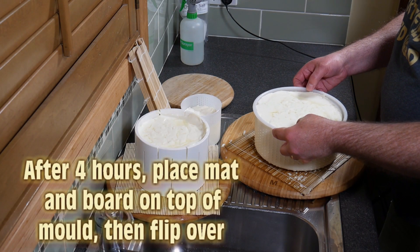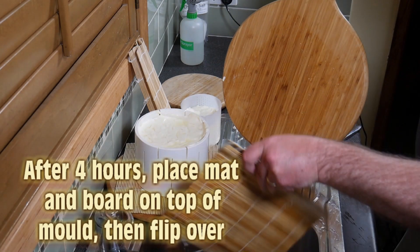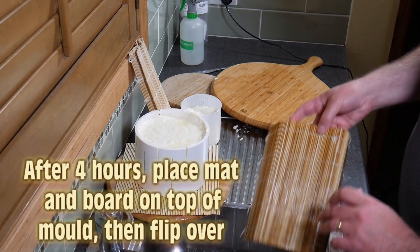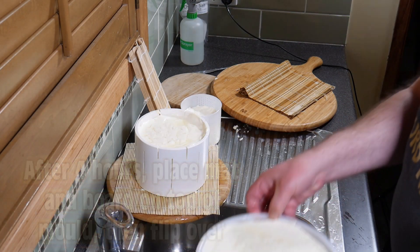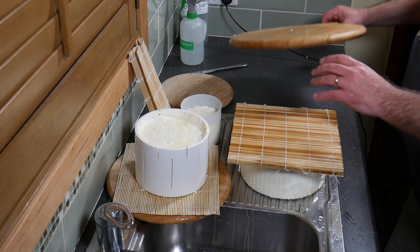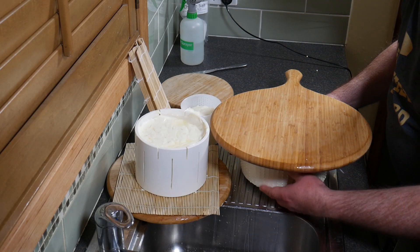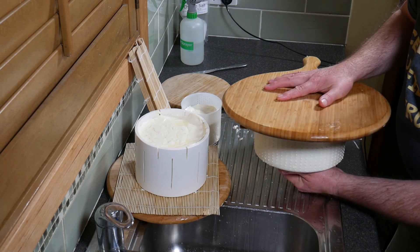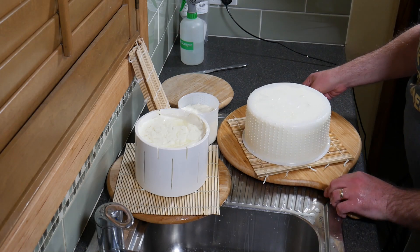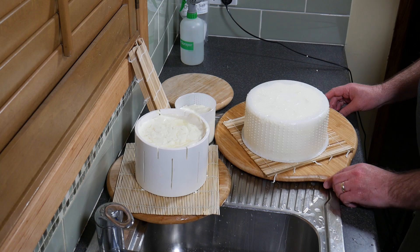After four hours of draining and ladling, we're going to place a mat and a board over the top of the mold and flip it over for the first time. I was a bit nervous doing this because I wasn't sure whether it had formed a rind properly around the cheese. The foolproof method is to make sure you've got a board on top and a mat, then with two firm hands simply flip it over. This helps with draining. We do the same thing for the other molds as well.